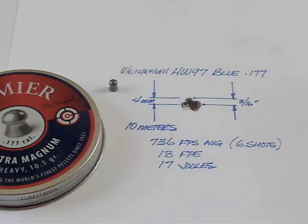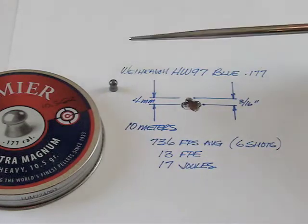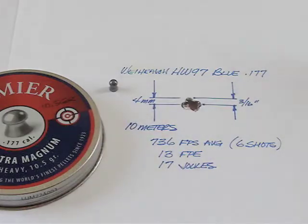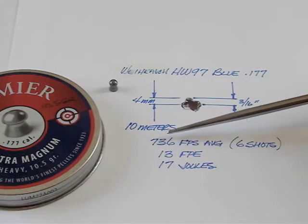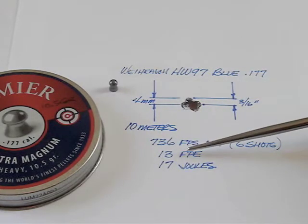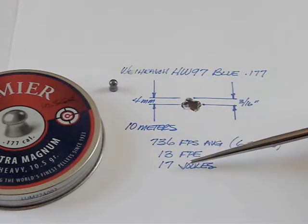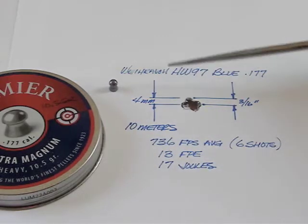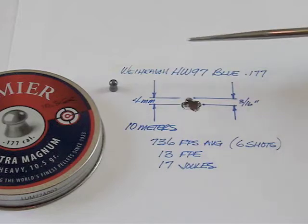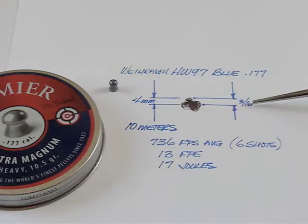Next, we moved up in weight to a 10.5 grain pellet, a Crosman Premier Ultra Magnum. At 10 meters, we got an average of 736 feet per second for six shots, 13 foot-pounds of energy or 17 joules, and the group started growing a little bit to 4 millimeters or 3 sixteenths of an inch.